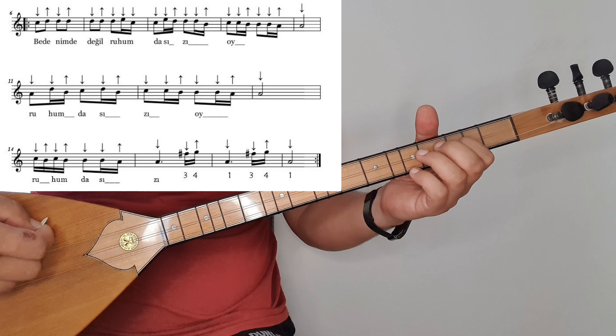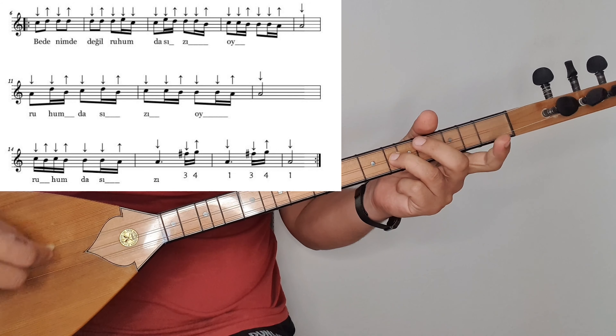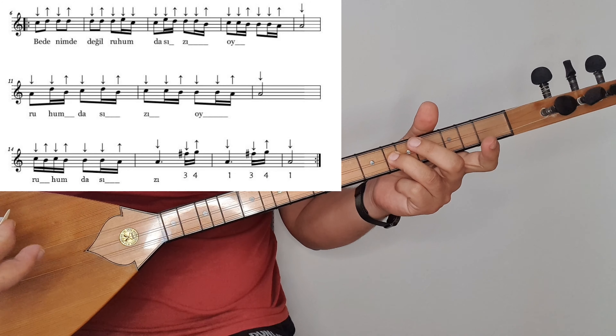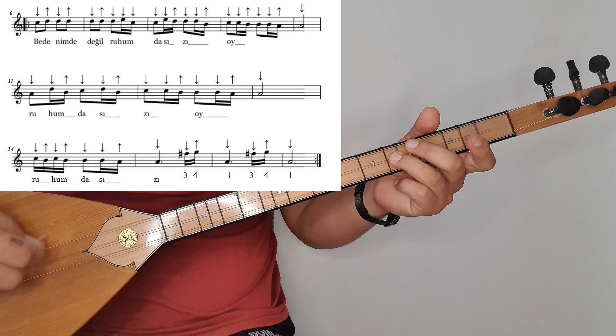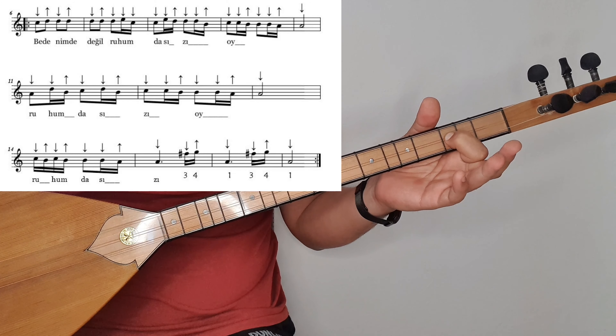On birinci ölçü. La, re, si, do, re, si, do, re, si. Doğumda sı. Sı hecesinde kaldı. On ikinci ölçü. Do, do, si, si, si, la, la. On ikinci ölçü la'da bitiyor.